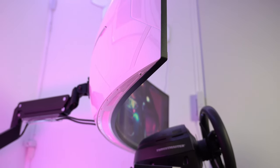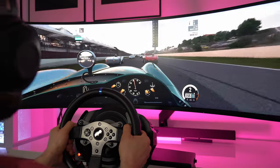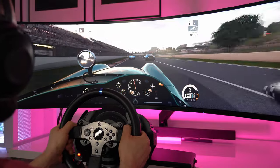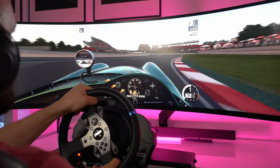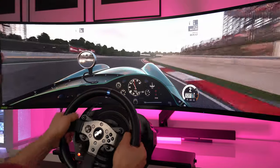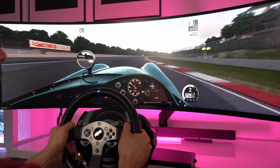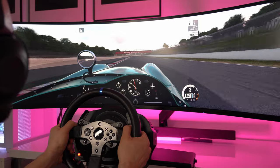In addition to its ultra-wide aspect ratio, the Odyssey G9 is also a curved monitor with a 1000R curvature. This curvature mimics the curvature of the human eye, which means you can see the entire screen without having to move your head. This is important for motion simulators because it allows you to maintain focus on the track without any distractions or discomfort. It has a fast refresh rate of 240Hz and a 1ms response time, which reduces motion blur and input lag, providing a smoother and more responsive gaming experience. When used with the Next Level Racing Motion Platform V3 and the GT Track cockpit, the Odyssey G9 provides a stunning visual experience unparalleled in the world of motion simulators. You can find the link for the full review of this monitor in the video description.